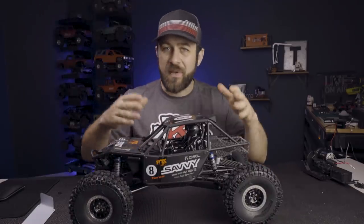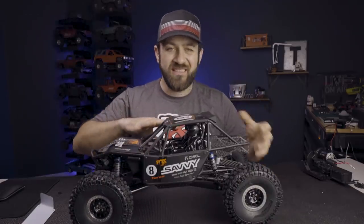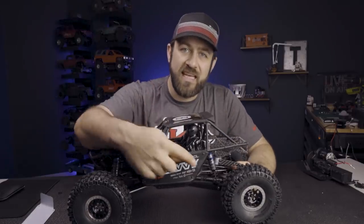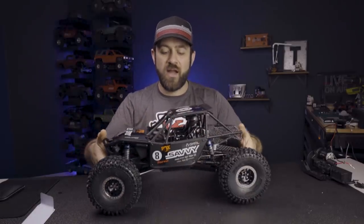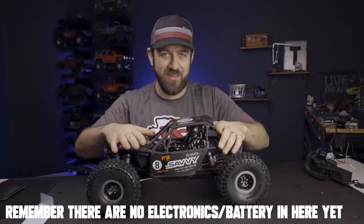After making all those modifications — spacing the trailing arms differently at the axle and getting my upper links sorted — I also took those ProLine ProSpec shocks and moved them to the middle hole on the Vanquish trailing arms. That got me laid down a little bit more, and my ride height is super low now.